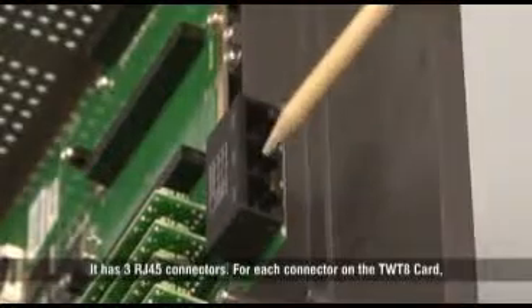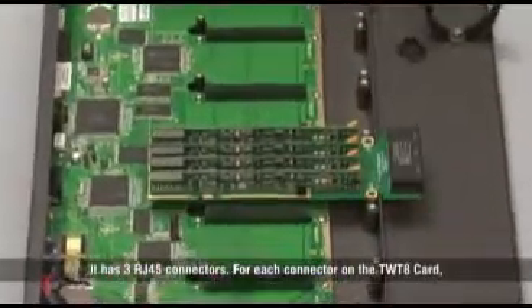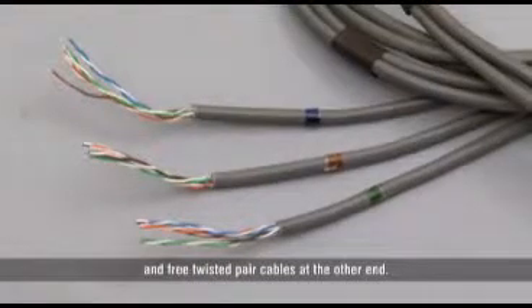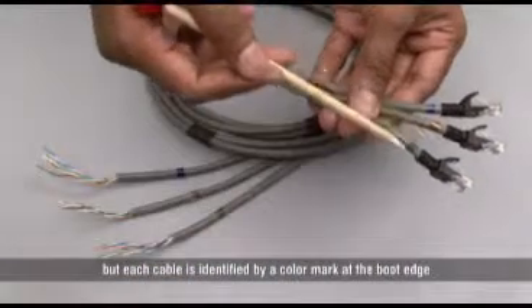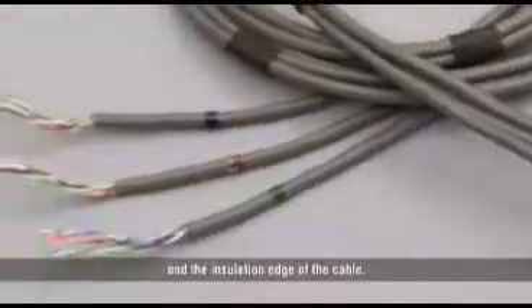It has three RJ45 connectors. For each connector on the TWT8 card, there is a separate cable provided with a RJ45 jack on one end and free twisted pair cables at the other end. All three cables are bunched together, but each cable is identified by a color mark at the boot edge and the insulation edge of the cable.